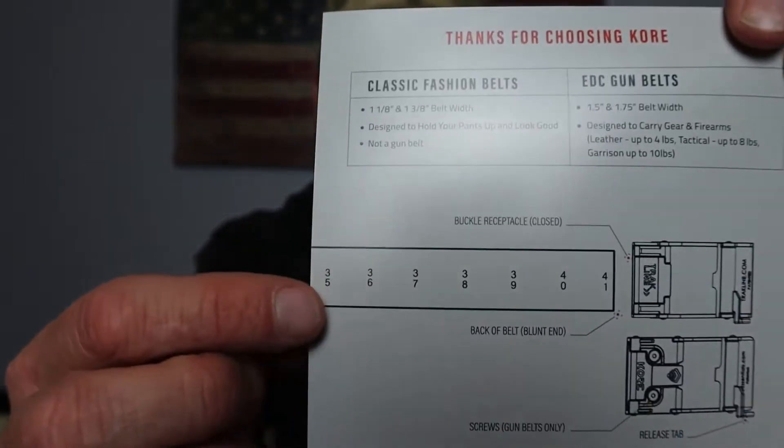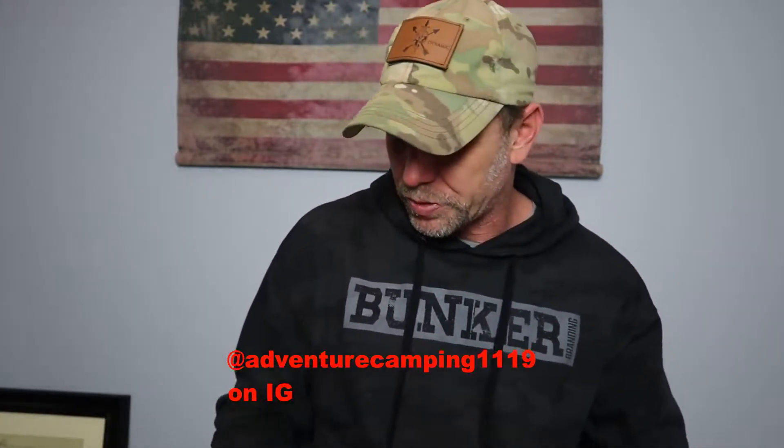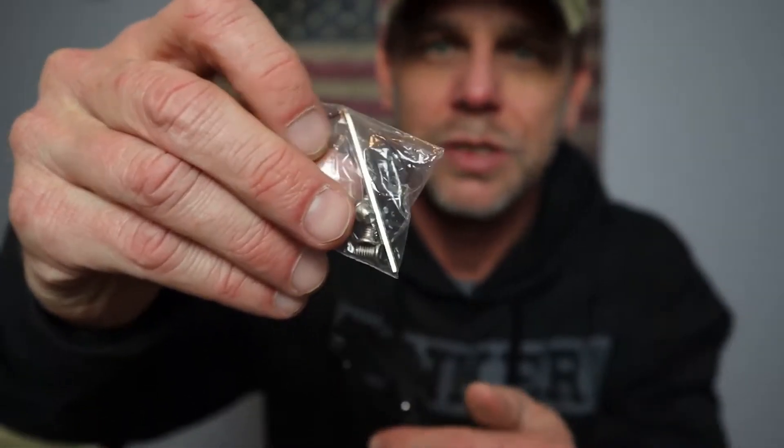I've already trimmed this one down — this is the leftover piece. The guide gives you the max length of the belt. For EDC gun belts, this can carry up to eight pounds tactically, which is awesome. It is an extremely rigid belt — you are not bending it very easily. What you're going to do is cut it from the buckle end to whatever your normal belt size is, plus a little bit extra. For gun belts, add three to four inches beyond your normal belt size. You also get two little screws, two extras, and an Allen wrench to screw the end down.